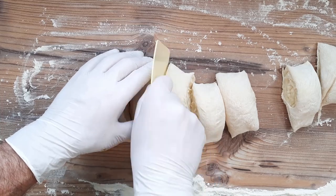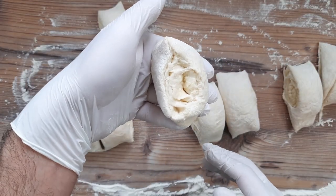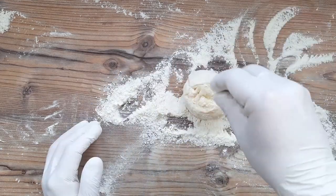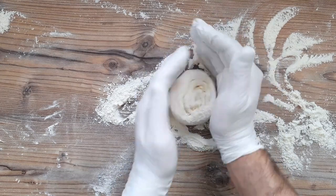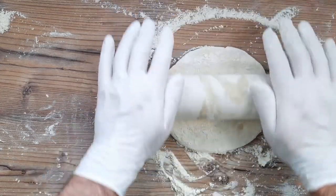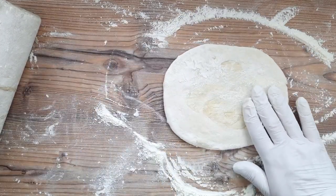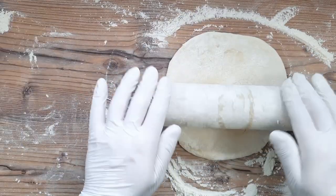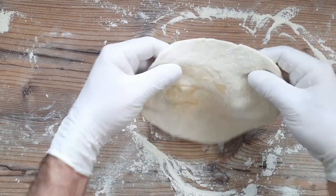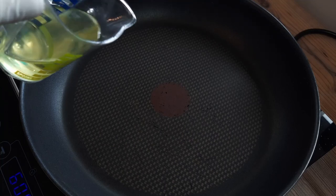As I bring in one of the pieces to show you, you can see the swirly pattern running through it. To form each Paratha flatbread on a floured surface, round each piece up into a tight circle, and with plenty of flour on top, roll out into a circular shape around seven inches or so across, give or take. I have a pan preheating on a medium heat, to which I'm going to add around a tablespoon of oil.